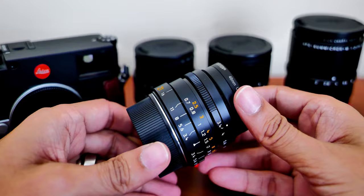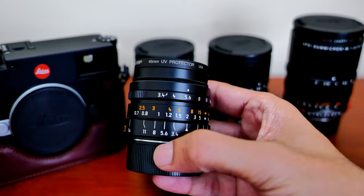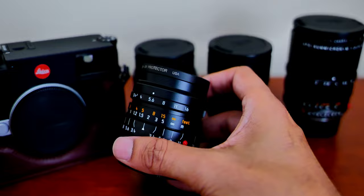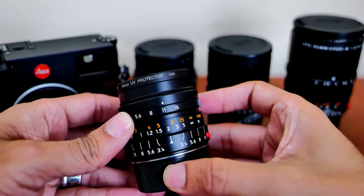I think the 21mm f3.4 will work just fine for me. I probably won't even be using f3.4 very often — I figured I would probably use it at f8 or f5.6. But when I took my first test shots at f8 and f11, I was a little bit disappointed. The pictures didn't look very sharp straight out of the camera.